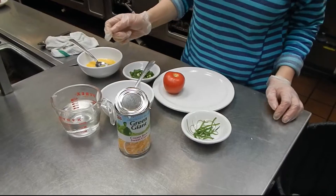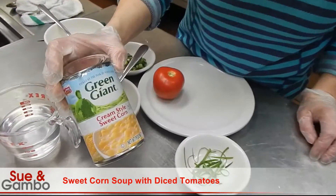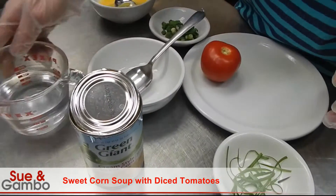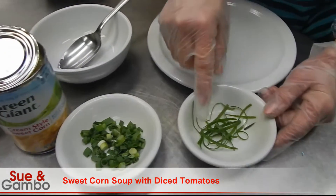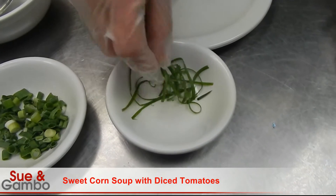I'm going to show you how to make a really easy soup — the sweet corn soup. I'm using the creamy style sweet corn, one can of it. I'm also using one cup of water and one tablespoon of diced onion, and about half a teaspoon of onion.